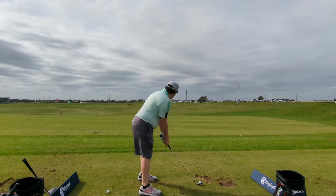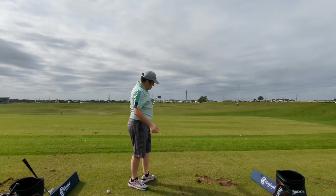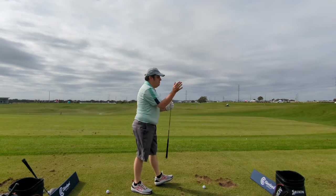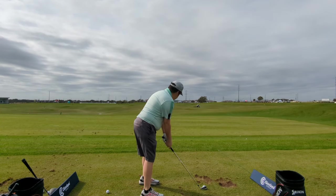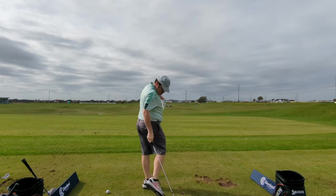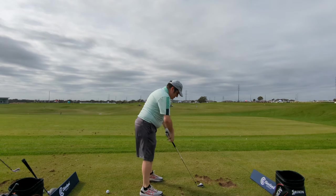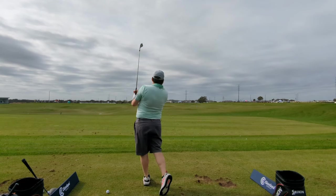Here I am actually hitting some of these ZipCore irons. My first thought was I really liked the way the ball came off. The sound could have been a little better, but the performance was really good — the ball flew the way I wanted. Miss hits — I was hitting most of these thin, which tends to be my miss — seemed to go pretty well. Unfortunately we didn't have any kind of launch monitor, but I was pretty happy with these ZipCore XL irons.